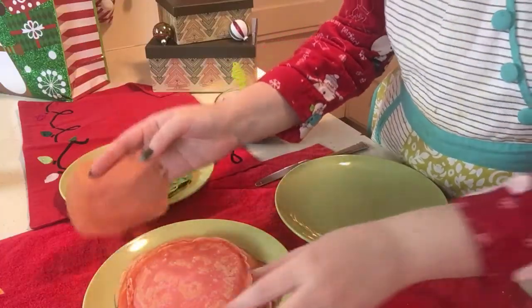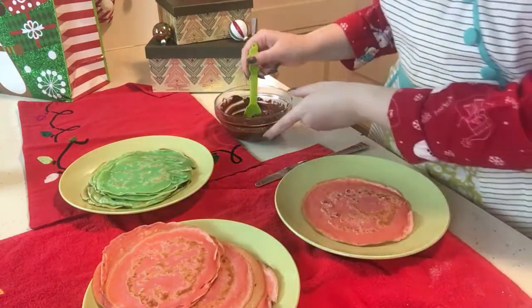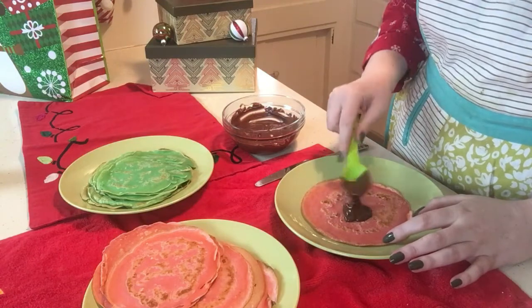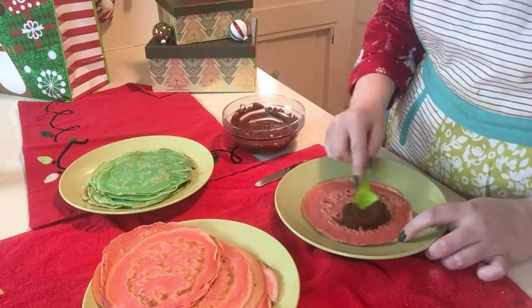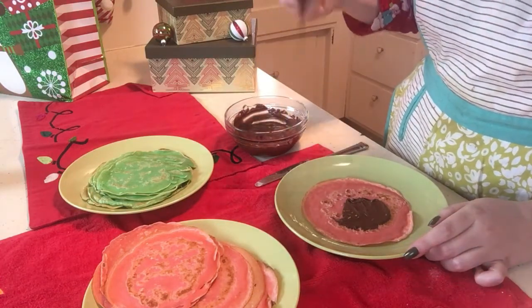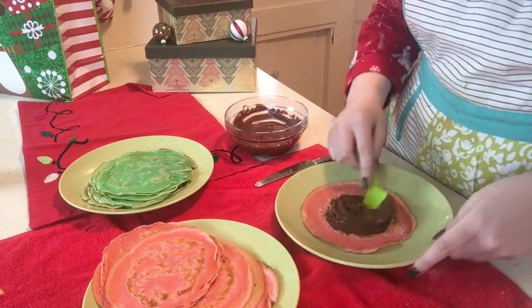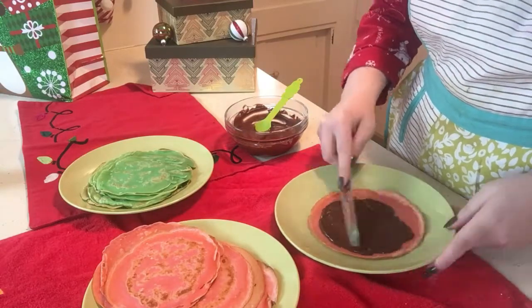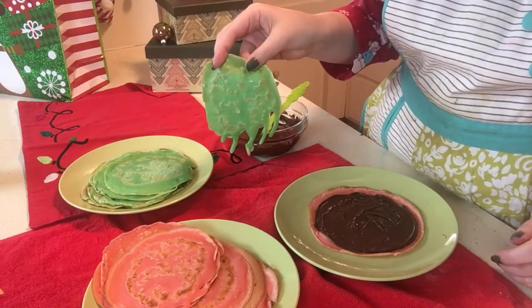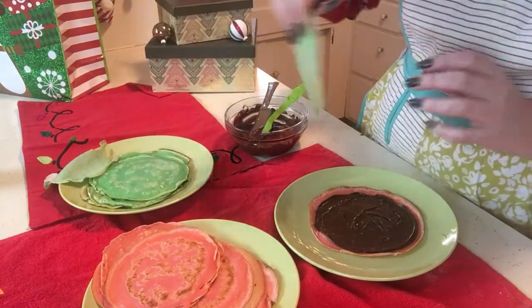First, we're going to start with our red crepe. This one's kind of tiny, so we're not going to do that one. Let's do a bigger one. This one looks good. We'll do red crepe and some chocolate. And you could spread it with the back of your spoon, or you could spread it with a knife, or if you have an offset spatula, that's also an option. I do not have that, so it's not an option for me, but it could be an option for you.